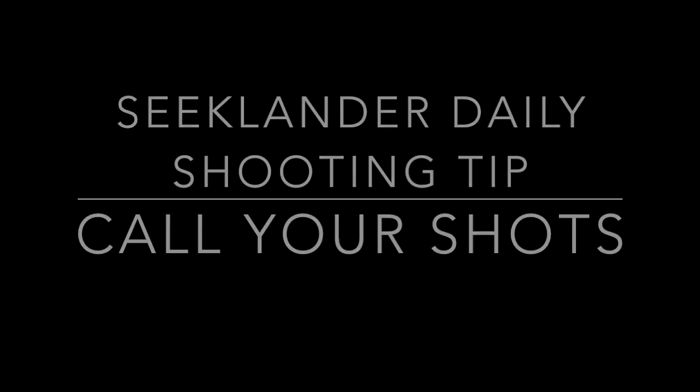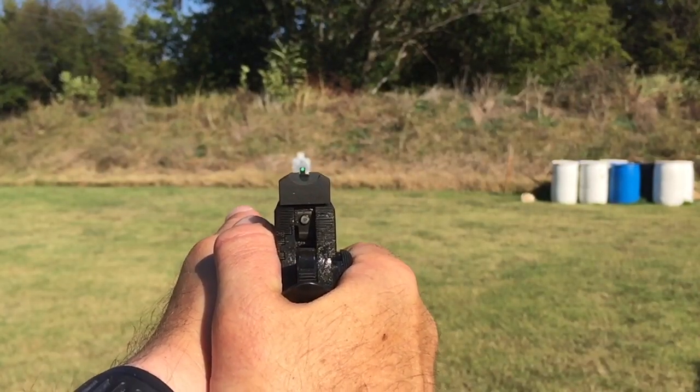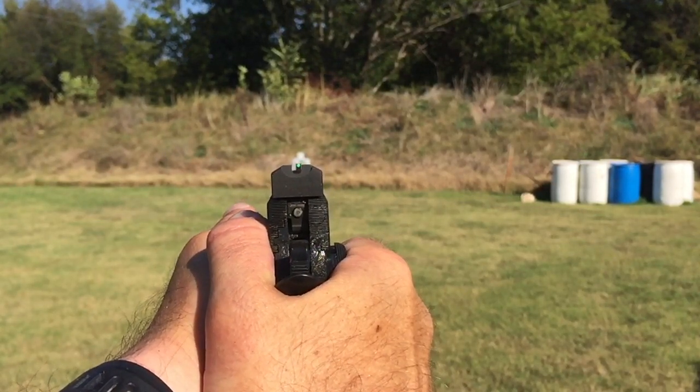I think you're gonna like this video. This is a slow-mo video of the sight picture, and I'm going to describe to you and try to teach you a little bit about calling your shots. Now watch those sights.